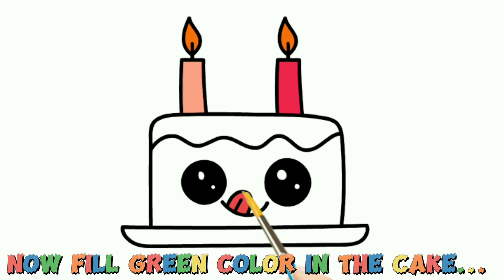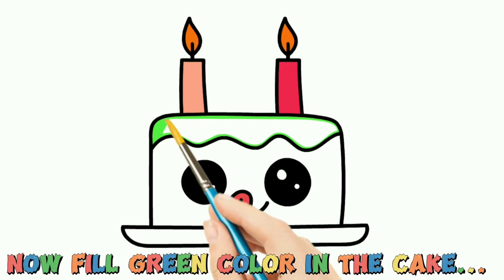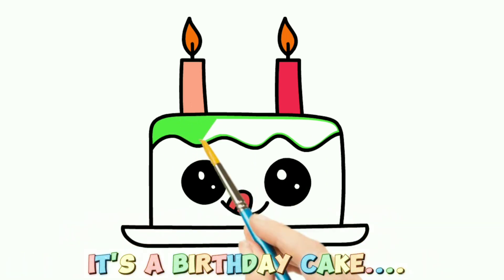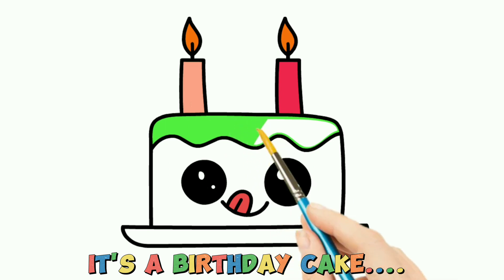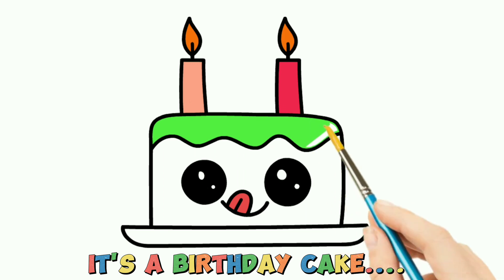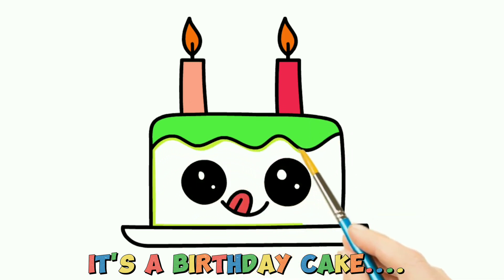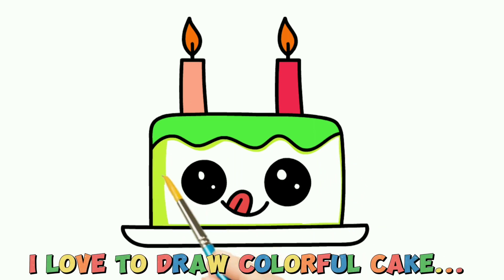Now fill green color in the cake. It's a birthday cake! I love to draw a colorful cake.